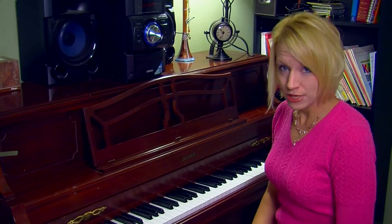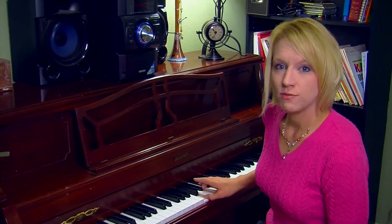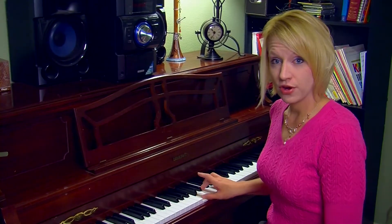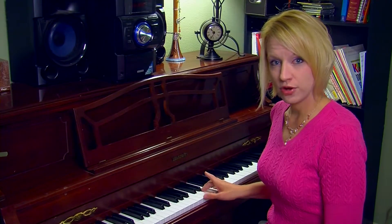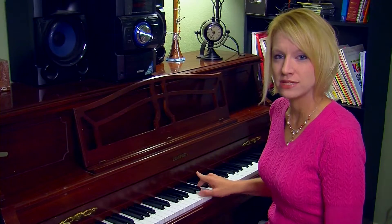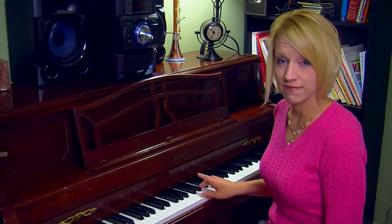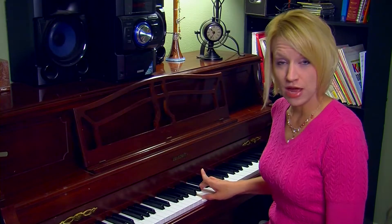The first triad I'm going to play for you is the major triad, which is basically a major third with a minor third on top of that. When they sound together, that's how it sounds — kind of a happy sound. And it's a perfect fifth between that root and the fifth. So there's your major triad.